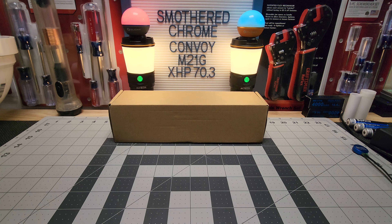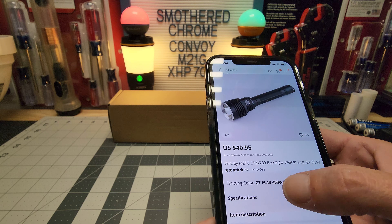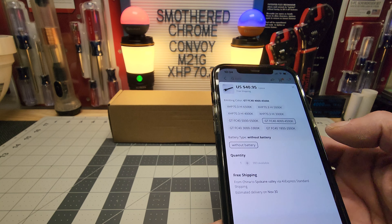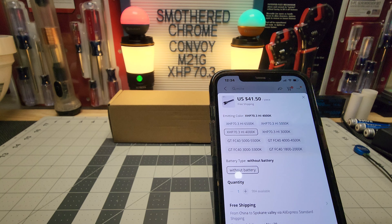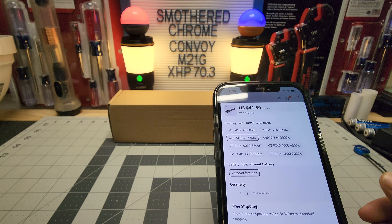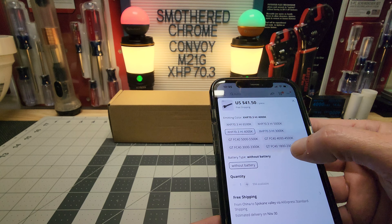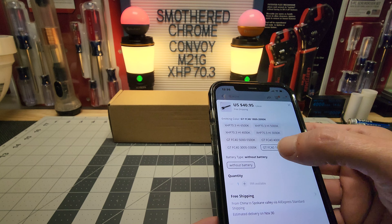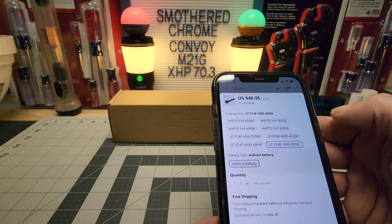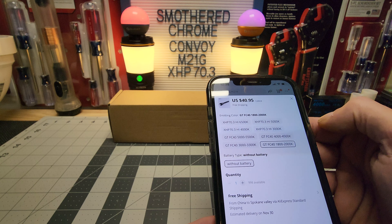You can get it on AliExpress — a lot of flashlight for the money. It's $40.95 with the GTFC40 LED, and if you want the XHP 70.3 it jumps up to $41. I actually paid about $44 when it first released. You can get it in color temperatures all the way down to 1800–2000K, and also 3033K, 4045K, 5055K — and the GTFC40 goes all the way down to 3000K with the XHP 70.